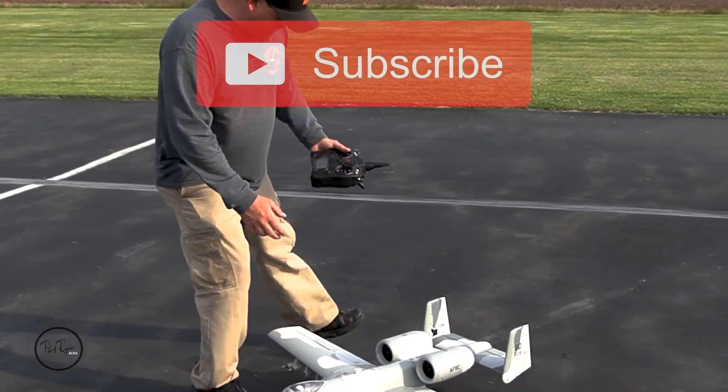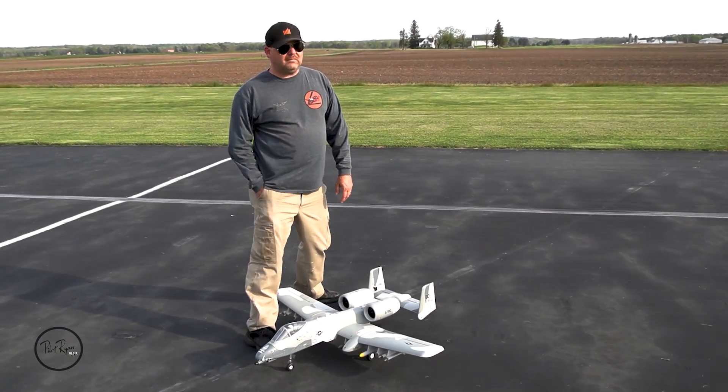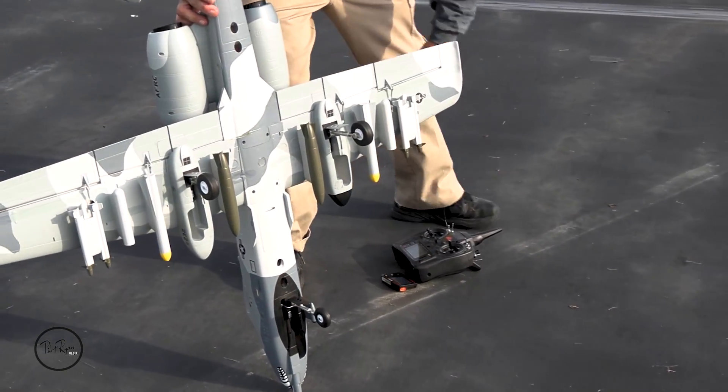One of the things guys always want to know is after you do the grass stuff, how is the landing gear doing? Let's see — looks good to me.